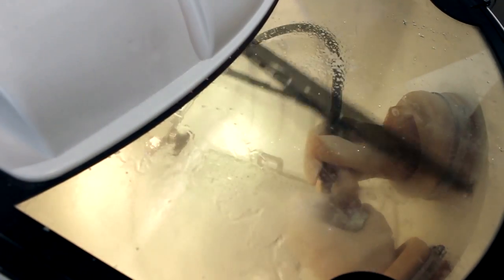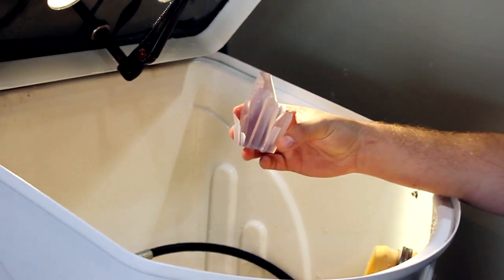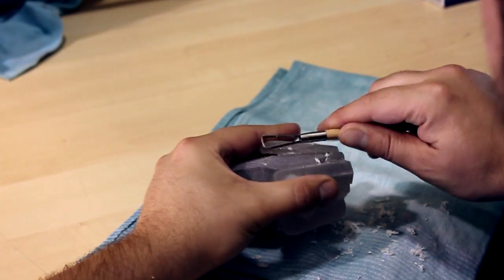The next step was to clean off any support material left over from our 3D printer. We used a water jet for this. After that, we scraped off any excess material using precision tools for best results.